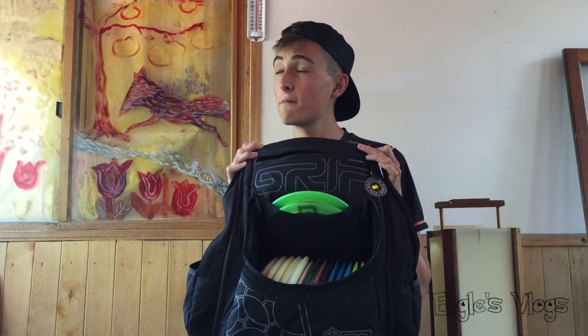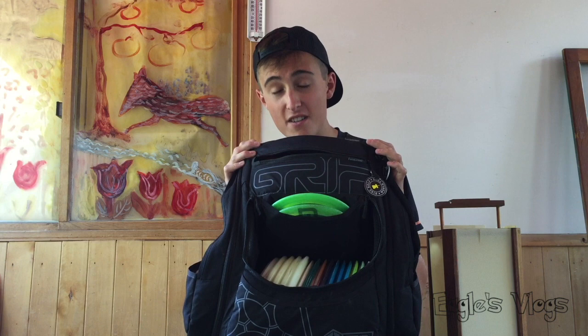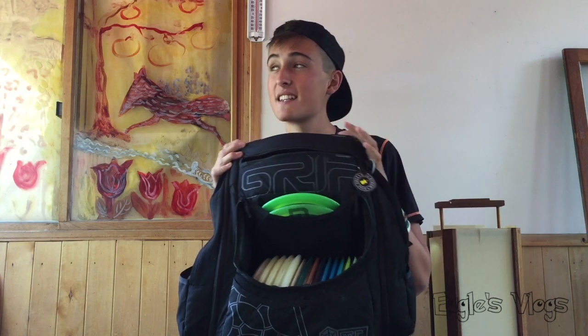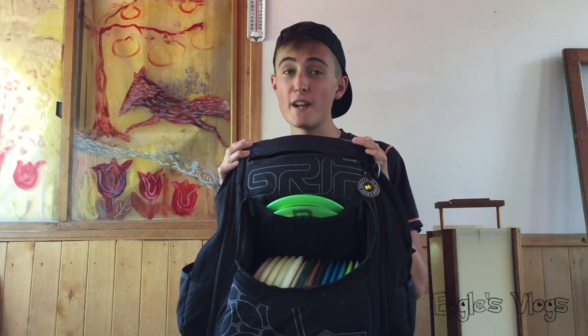I've been with Grip from the start and I must say they make the best bags by far. If you're not carrying Grip, you're doing something wrong. I still truly believe that Grip makes the best bags by far.